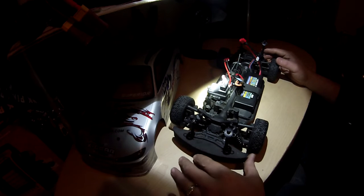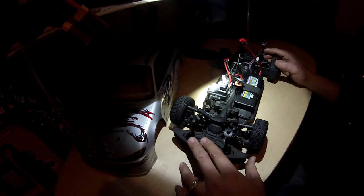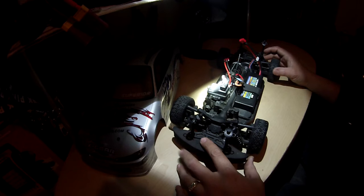I will be racing her at my local hobby shop, Danbury Hobby Center in Danbury, Connecticut. I'm hoping to bring my GoPro and get some footage of that for you guys — it's supposed to be pretty interesting. Racing happens on Saturday nights, which will be tomorrow night, so we'll see if a video can come out of that.